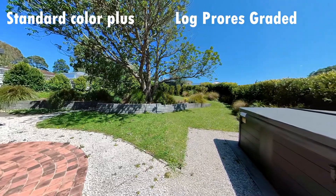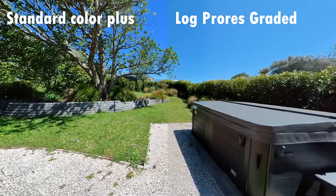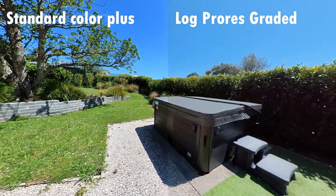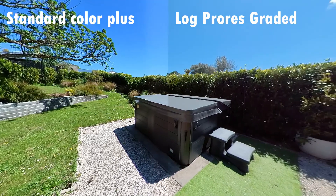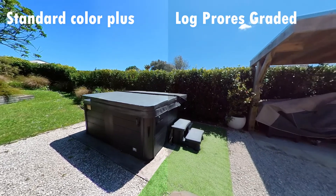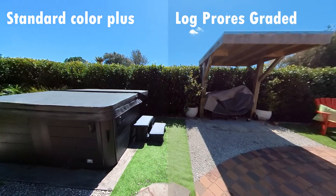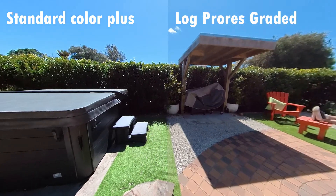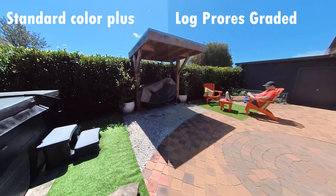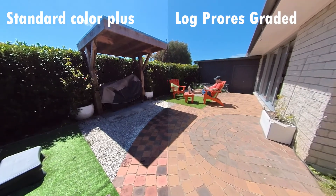Side by side, color plus and log mode — with the log mode we're getting a slightly more realistic but slightly more muddy image. The color plus mode is really popping. The results are beginning to talk for themselves. The sensor on the One X2 isn't enormous, and log is designed for professional use — getting the highest quality data you can out of the sensor. Garbage in, garbage out. If the camera is optimized for using its own mode, then you're probably wasting your time shooting log footage with the One X2.